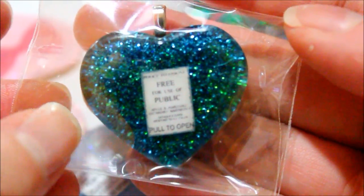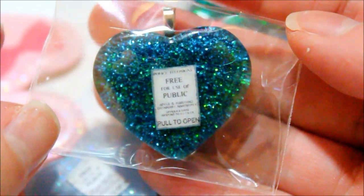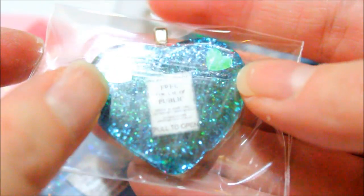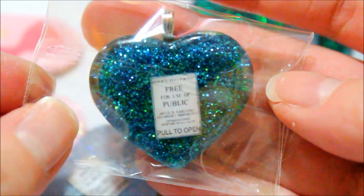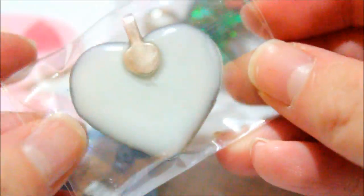I printed out some images of the little note on the TARDIS and decided to put it in a resin piece. I did put two little hearts at the top right there, and I mixed some blue and yellow glitter for the background. And then this is what the back looks like.